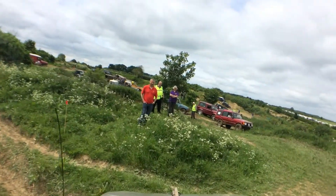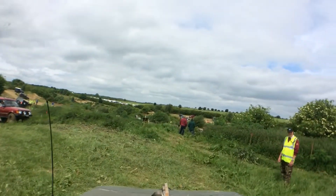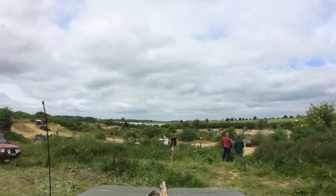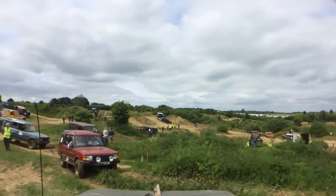Get it nice and wide. So when they come around, you've got to come around tight over. Yeah, heading over, up to there. Yeah. Give it a nice snap a bit.